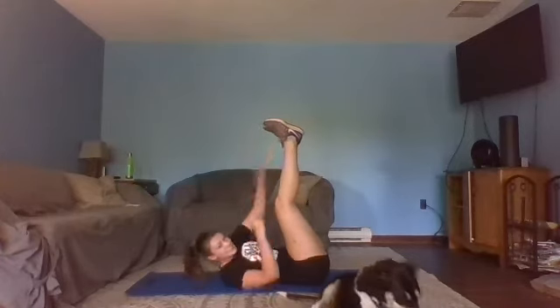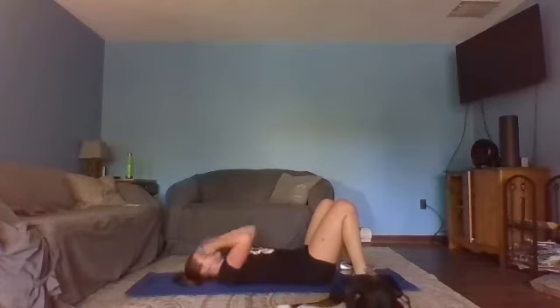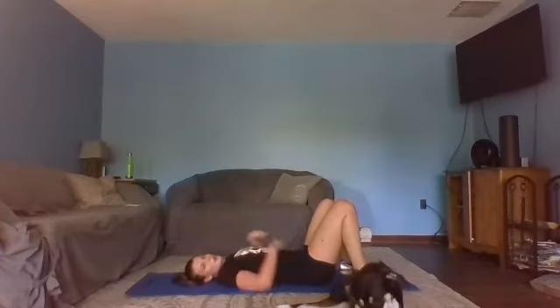Try to keep those shoulder blades up the whole time. 15 seconds. Almost there. In three, two, one — and breathe. We've got two more rounds of those. If you're sweating like me, that's a good thing — that just means we're working hard.